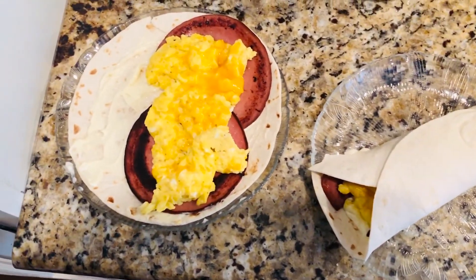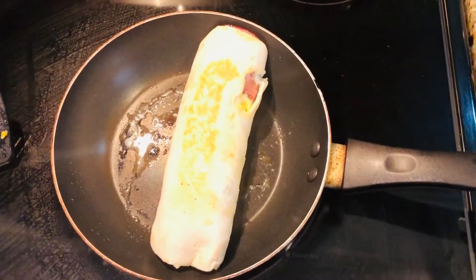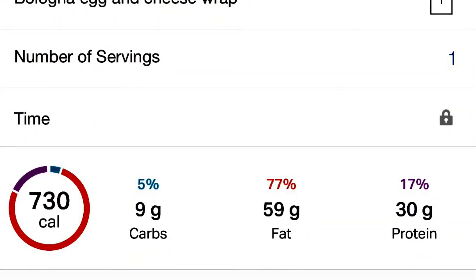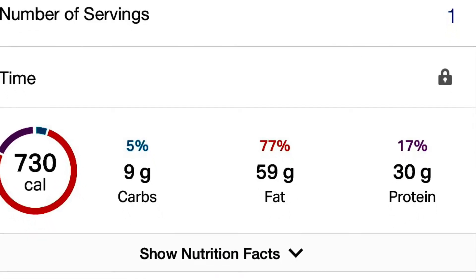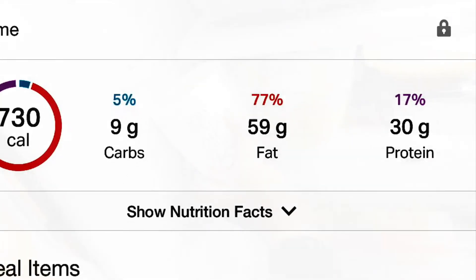To remedy that, I just rolled them up, threw some butter in the skillet, and laid the wraps in there to toast them a little and get some heat in. Otherwise I just throw the wrap in the microwave beforehand. This one packed a nice punch at 59 grams of fat. It was an early meal — around 10 or 11 o'clock, earlier than I normally eat — but I was full until about six or seven that evening when I had dinner.